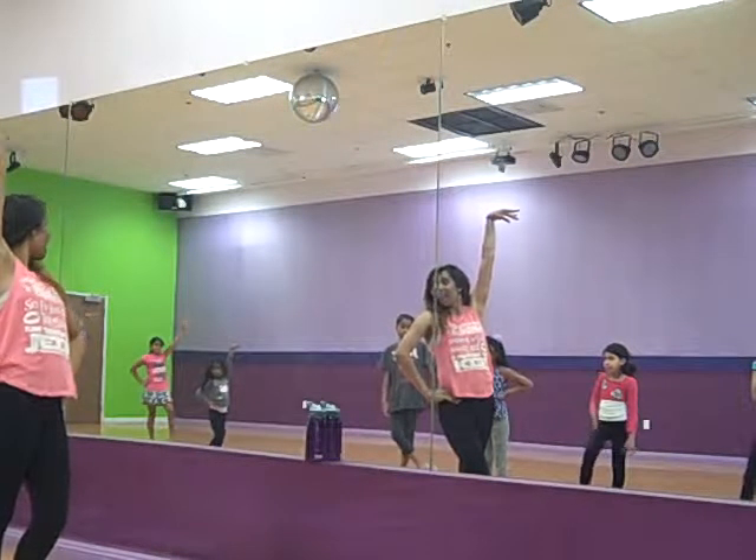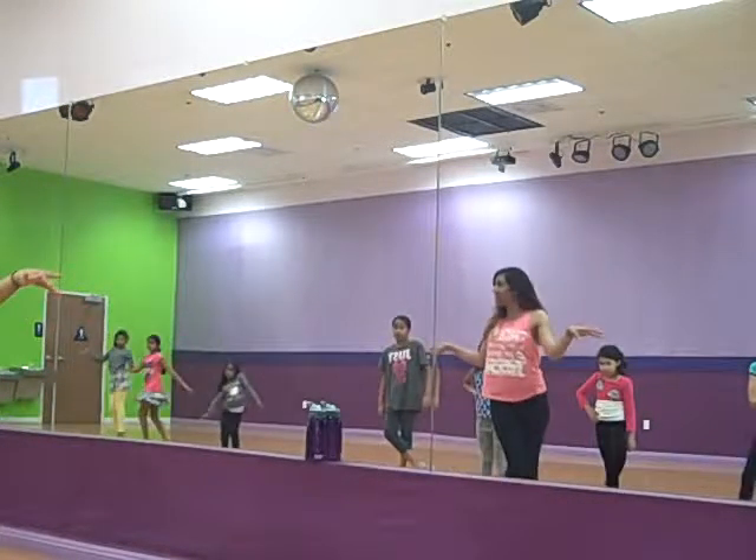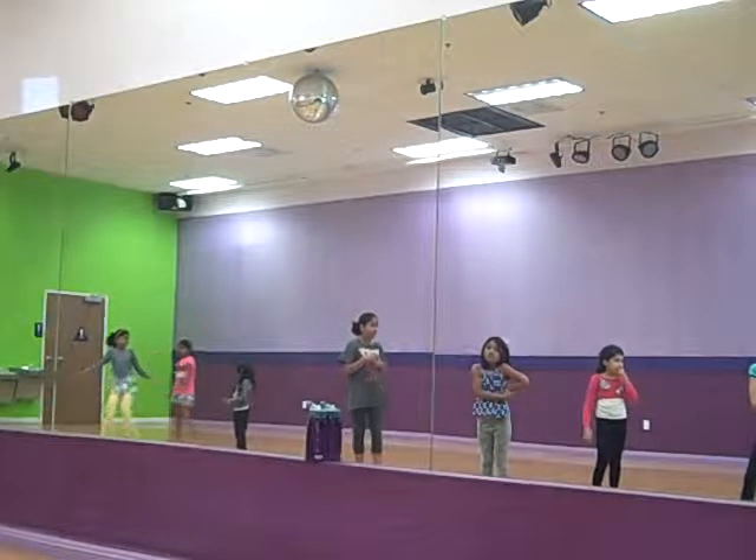Da-na-na-na-na-na. Right hand is back. Then you're going to rotate and you go right, left, right, left. Awesome. Sorry. Yourself was in the mirror the whole time.